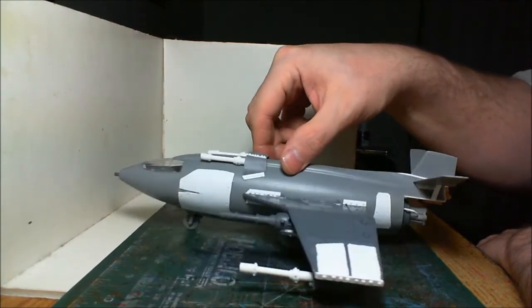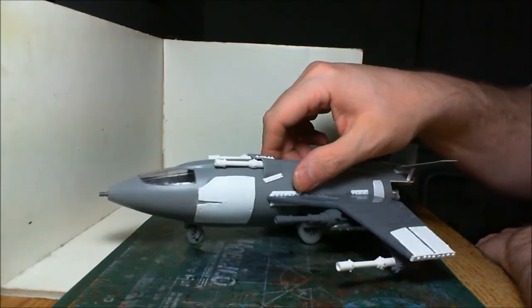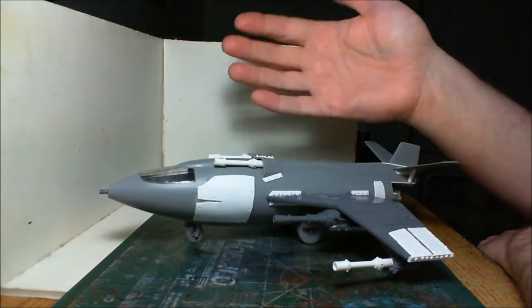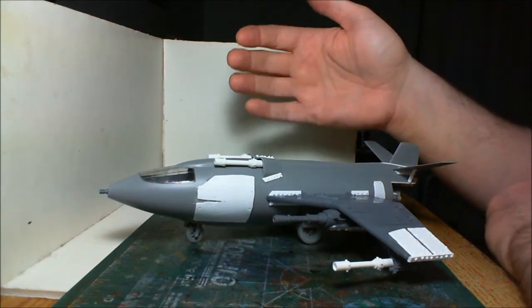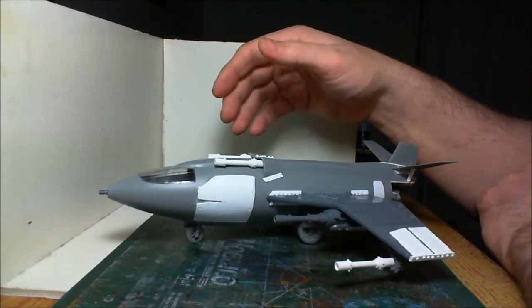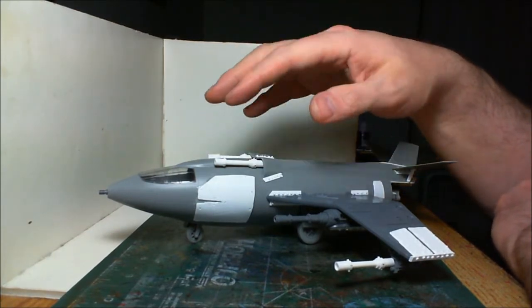I'm very, very happy with how this thing has turned out. The exception is this patch panel — I thought a big patch panel like this would look cool, but it actually doesn't, and it was too late to do anything about it. So I'm kind of stuck with it now. I guess some paint will help with that, I hope.